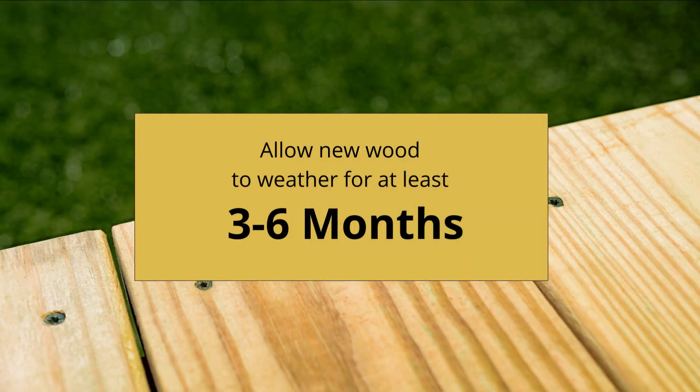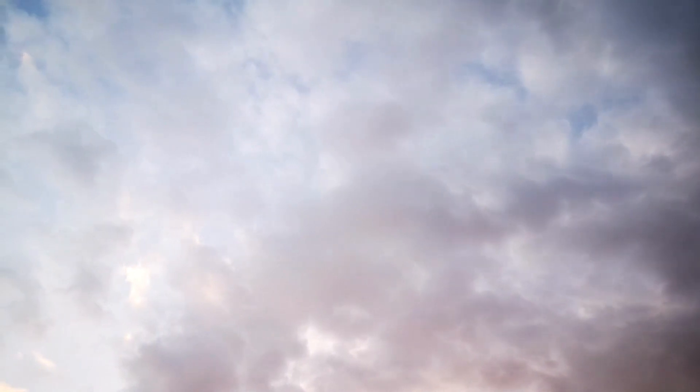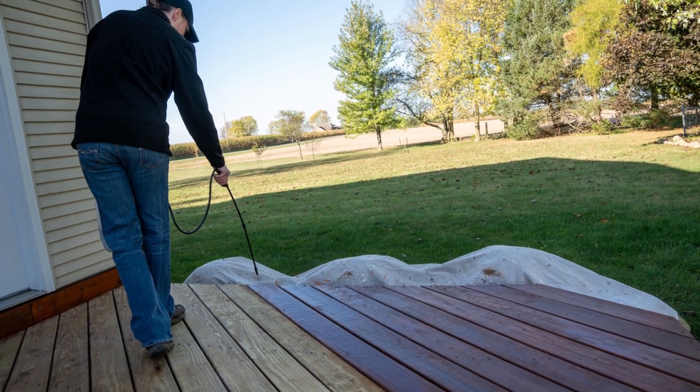Allow new wood to weather for at least three to six months before applying any stain. The surface and air temperatures should be between 45 degrees and 95 degrees Fahrenheit. Avoid application in direct sunlight. If possible, try staining on an overcast day or at a time of day when the wood is in the shade.